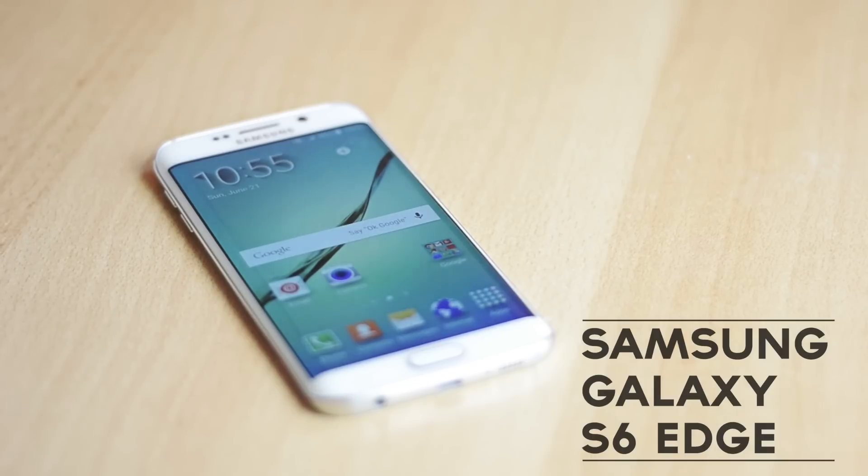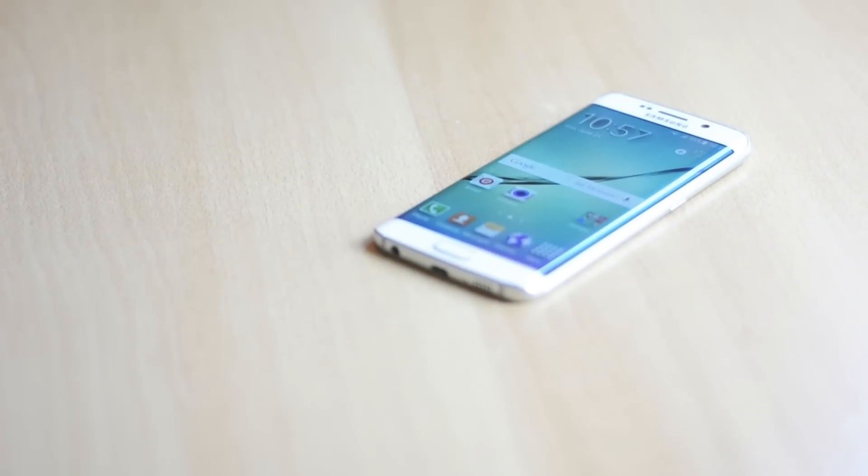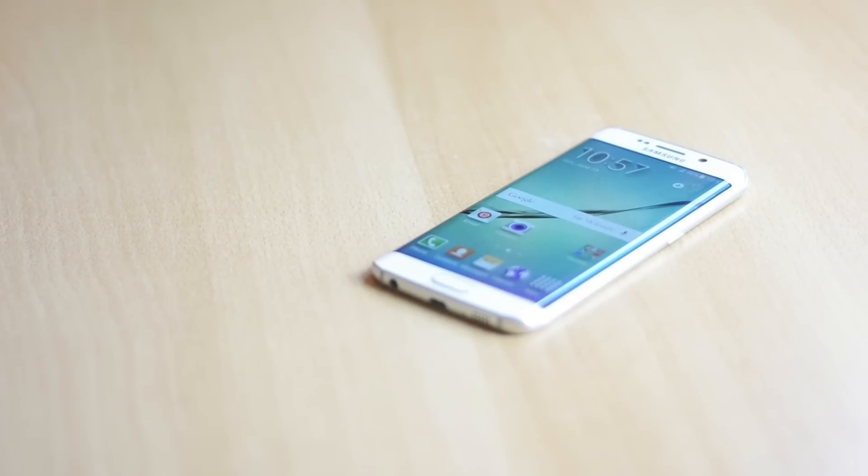This is like an upgraded version of the Galaxy Edge, which was a really good phone. This is pretty much a Galaxy S6 with the curved display, which I actually really like and enjoy since the curved display makes everything better and it overall looks really interesting.